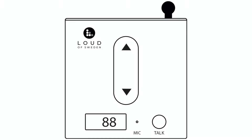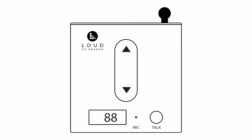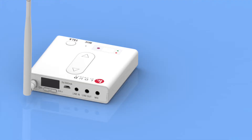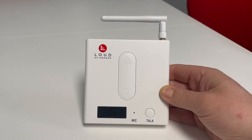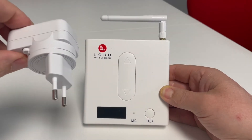Hello and welcome to the video. In this video we will be taking a look at the Laud of Sweden base unit B1. It is a combined transmitter and volume control. In the box you will find the B1 transmitter and volume control, audio cable and power supply.